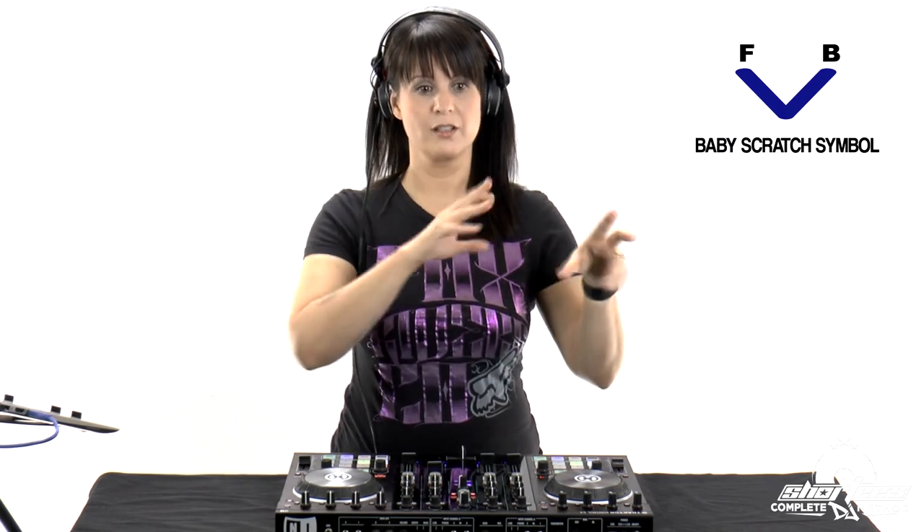You're seeing some symbols next to me on the screen, and that represents the baby scratch. I created these little symbols so that you not only see and hear me doing it, but also have another way to remember these scratches. The first one is a baby scratch — it's a little V. The first part of the V represents the forward motion, the latter part represents the backward motion, with F for forward and B for backward. Whenever you see that symbol, you'll know it's the baby scratch. We're going to arrange the symbols in later lessons to make a pattern, and that's how you'll be dropping in your tracks. That is the introduction to the beat dropping options. In the next video, I'm going to show you how to do the release scratch.